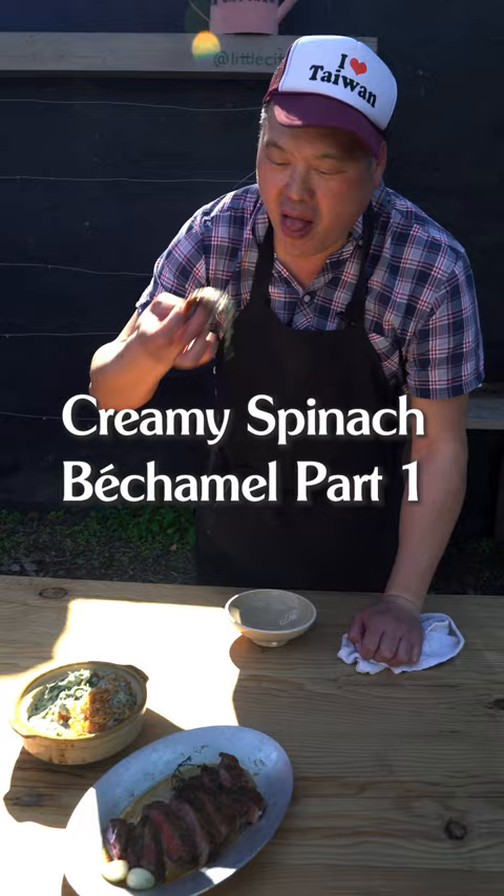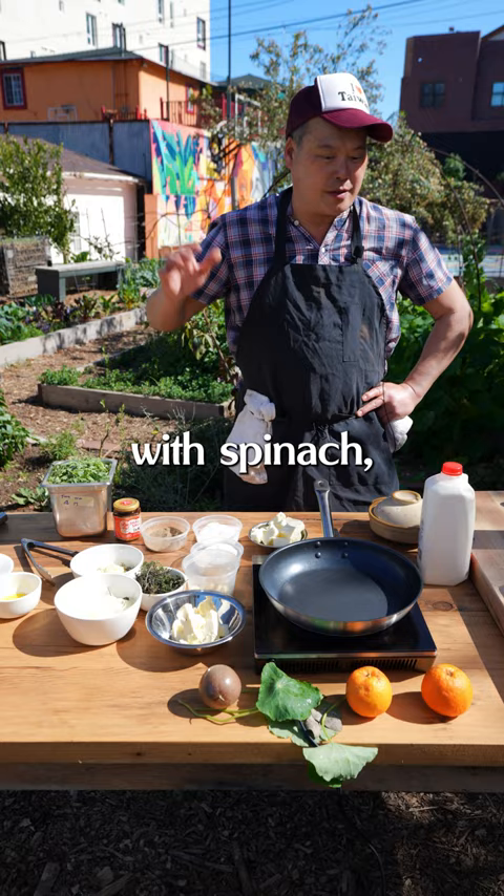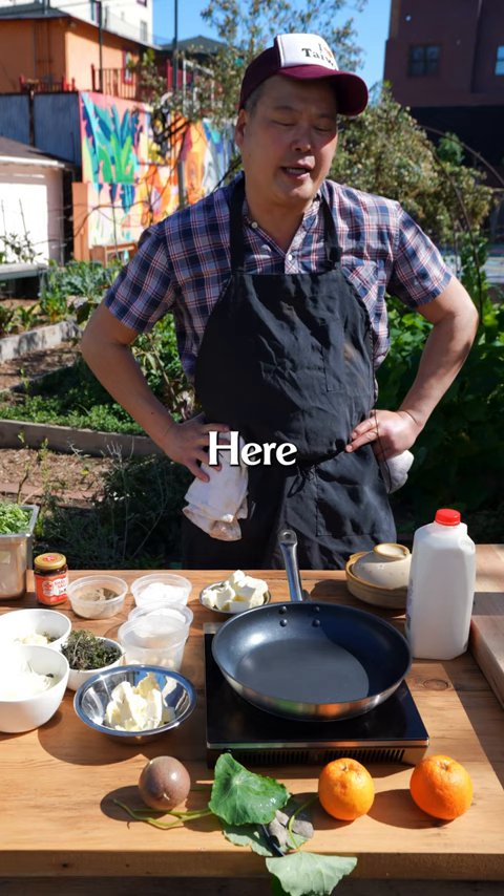We're gonna make some cream spinach that pairs well with our Wagyu steak. Traditionally, cream spinach is made with spinach, bechamel, and some nutmeg. Here, we're gonna do our little twist.